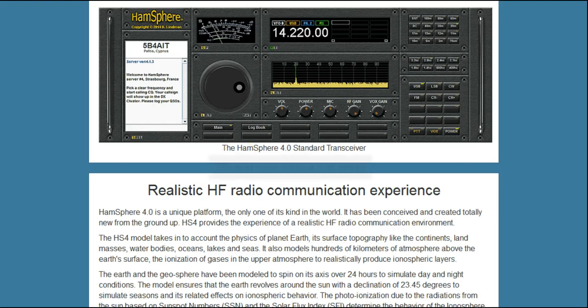Welcome to another informational video on HamSphere 4.0. Each of my videos will start with this same short section on what is HamSphere 4.0. As a HamSphere 4.0 user and a licensed amateur radio operator, I look at it this way: HamSphere 4.0 is to ham radio what an advanced flight simulator is to flying. It's a simulation, but it's an incredibly realistic simulation.